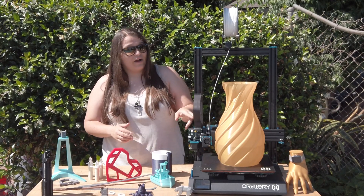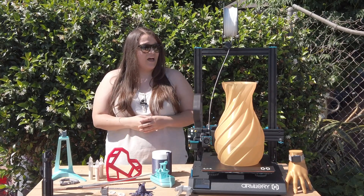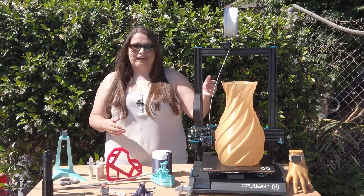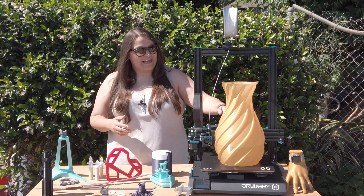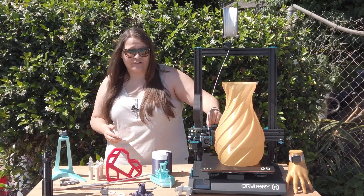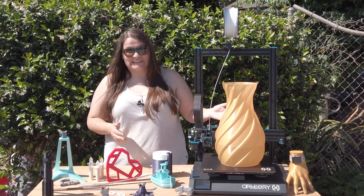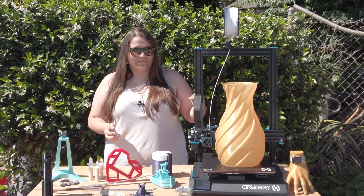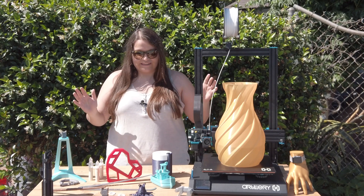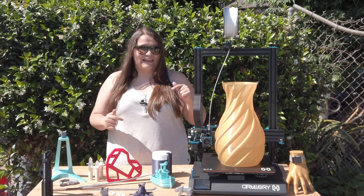Another feature I really love are the ribbon cables used for the X, Y, and Z axes. I've had no issues with them stripping or getting knotted. The one time I did replace a ribbon cable — due to some clicking in the direct drive extruder — it was an amazing experience how easy it was. It came with replacement ribbon cables and I was printing again in just a few minutes.